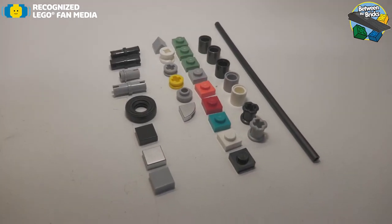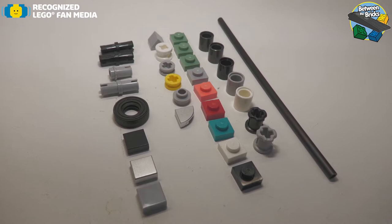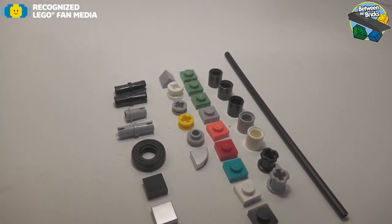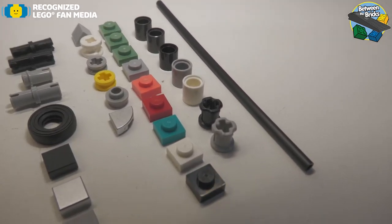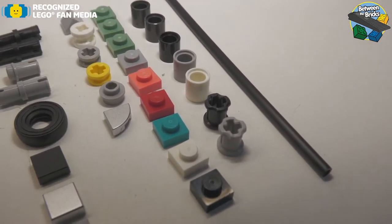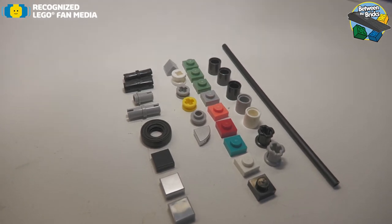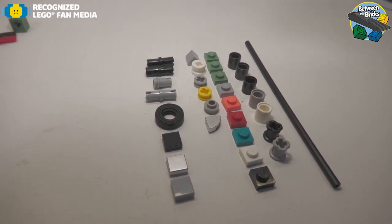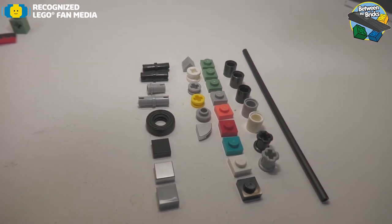As far as the spare parts go, there is a nice array of spare parts here for the set — mostly the 1x1s. You'll see there is the black bush, which is making a return. It was seen in 2018 in a couple of sets, and prior to that it really hadn't made an appearance since 2005.